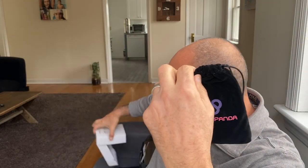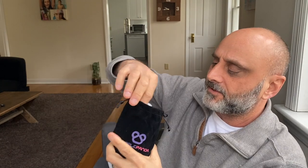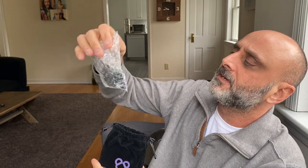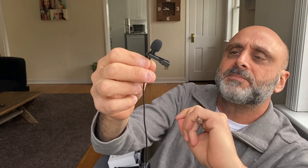This is the Purple Panda box I just got from Amazon — I'll put a link in the description. It comes in a little jewelry-style bag with a lot of different items. The main item is the microphone itself, which is a lavalier or lapel mic. It's got a very long cable and a little clip.